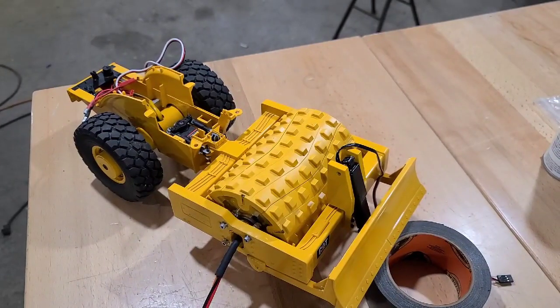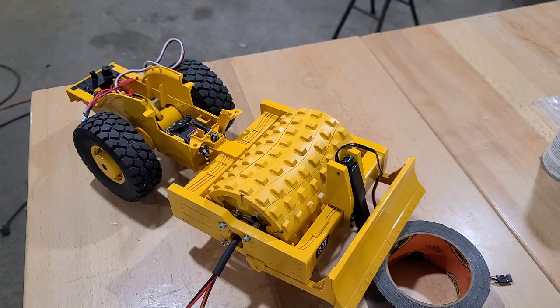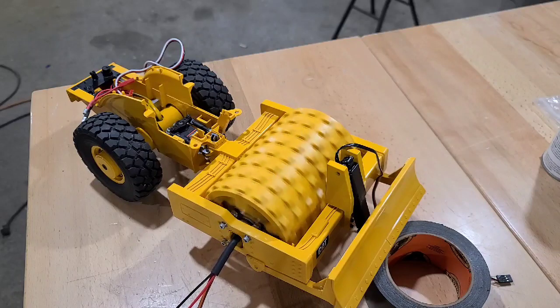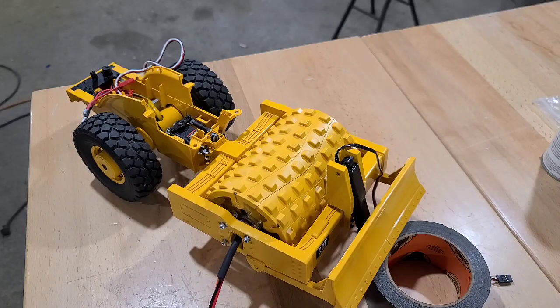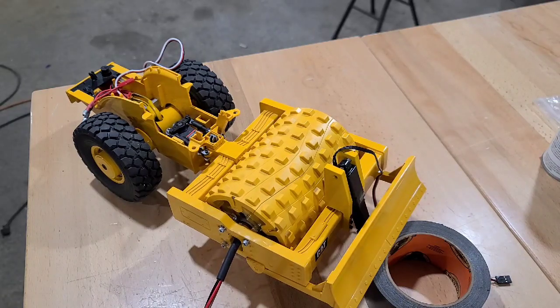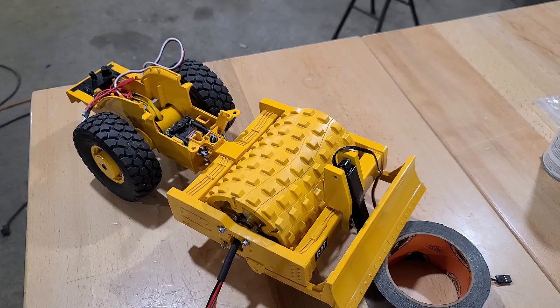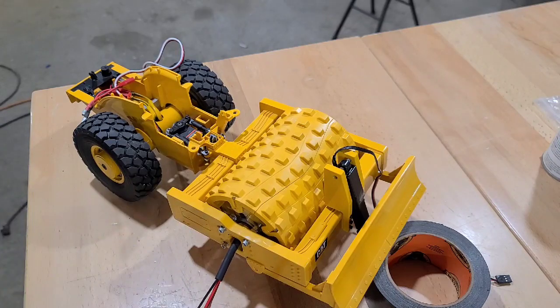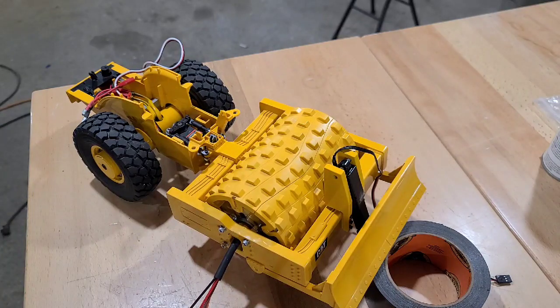Going to do a little test here — test the rotation of the motor and get the vibration test going. See if we can actually test both at the same time. I need to do a little bit of hot-wiring in here.